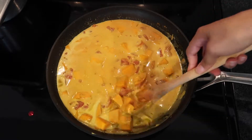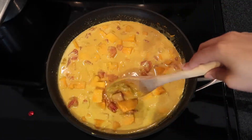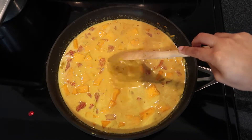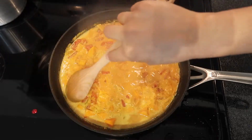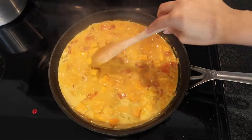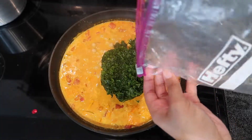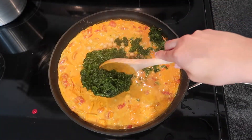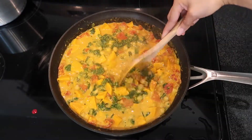Let it simmer, and once it's done simmering give it a little mix, then cover it so it can start bubbling. Once it starts bubbling, mix it some more — the key is to keep mixing so the sweet potatoes don't stick to the bottom of the pan. After about 10 minutes, pour in one can of chickpeas.